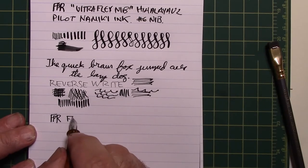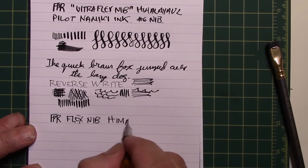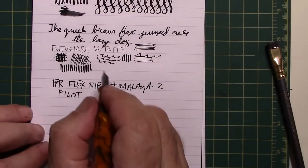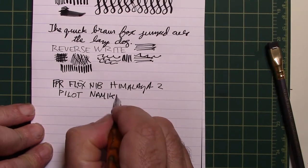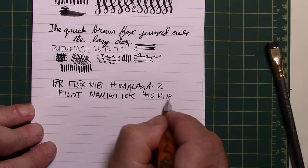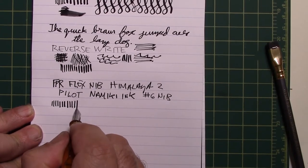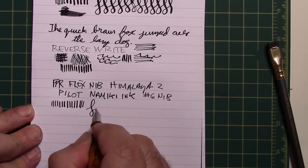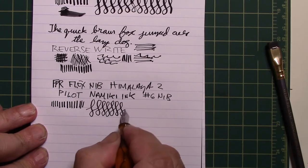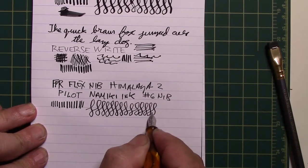Okay, exactly the same — so this is the flex nib. And again it's very wet, but you can see you're not getting the same thickness. I would say this is semi-flex.